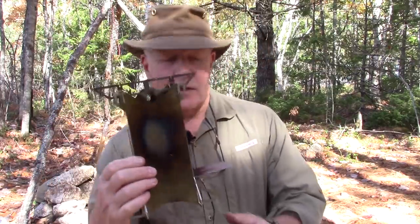Here's the flat pack rocket stove. In a minute, I'm going to take it apart and put it back in its case, then reassemble it for you so that you can see how it goes together and how flat it lays when unassembled. Then we'll get to making a fire in it, of course.